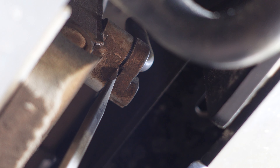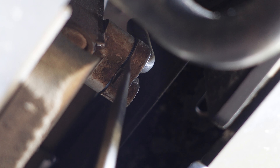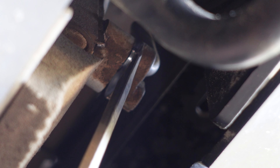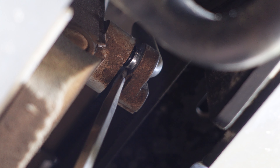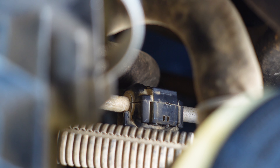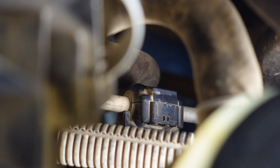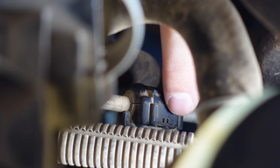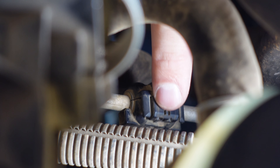Next we're just going to remove this 10 millimeter piece. As mentioned, there is that bottom 10 millimeter bolt and that's also where the AC line reaches into the condenser. It's actually a little easier to come through down where this bottom toe hook is right here. You'll see this toe hook and then you just kind of pop it in there.